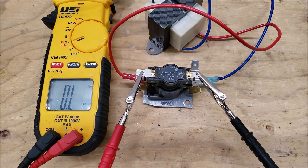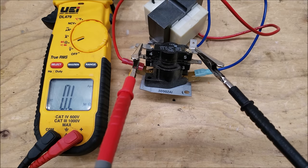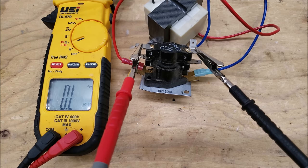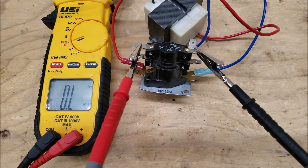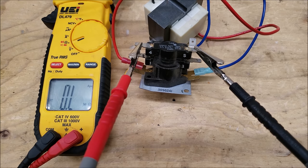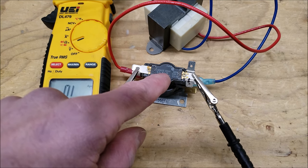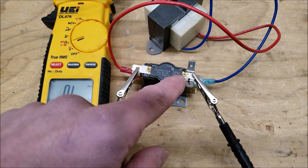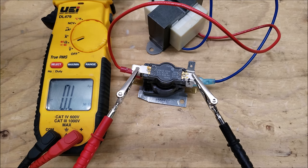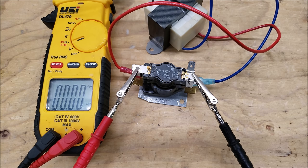To troubleshoot the normally open contacts such as from 4 to 5 and 1 to 3, hook your multimeter up across those contacts. Disconnect your wires first with the power off, then check with resistance. Right now we're reading OL — over limit or open line — meaning those contacts are not connected. We'll time how long it takes to close those contacts when we apply 24 volts. It takes 1 to 20 seconds for contacts 4 to 5 to close, and 40 to 120 seconds for them to open. The pan heater is heating up the thermodisc — and there you go.